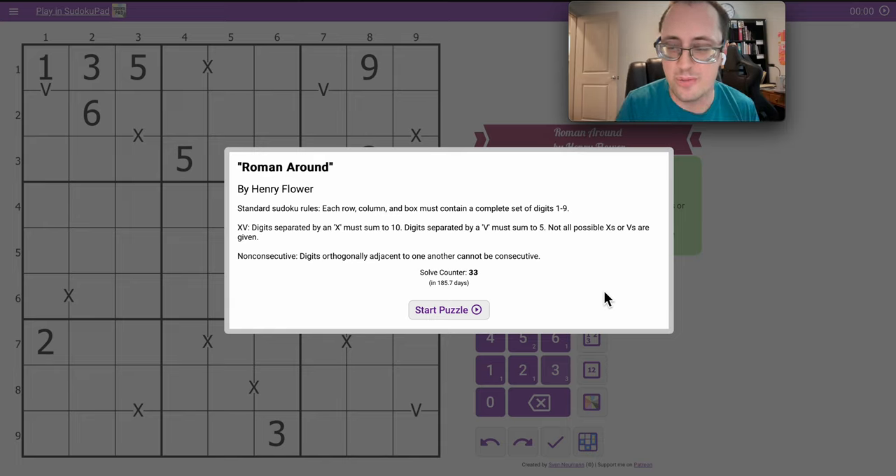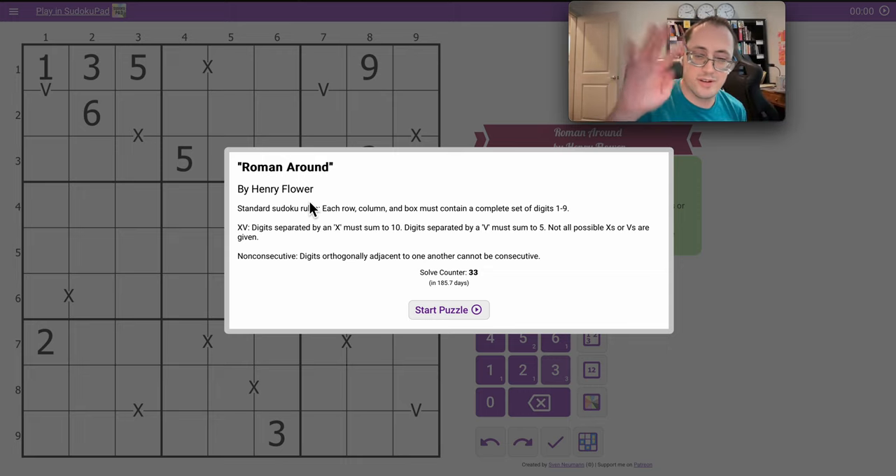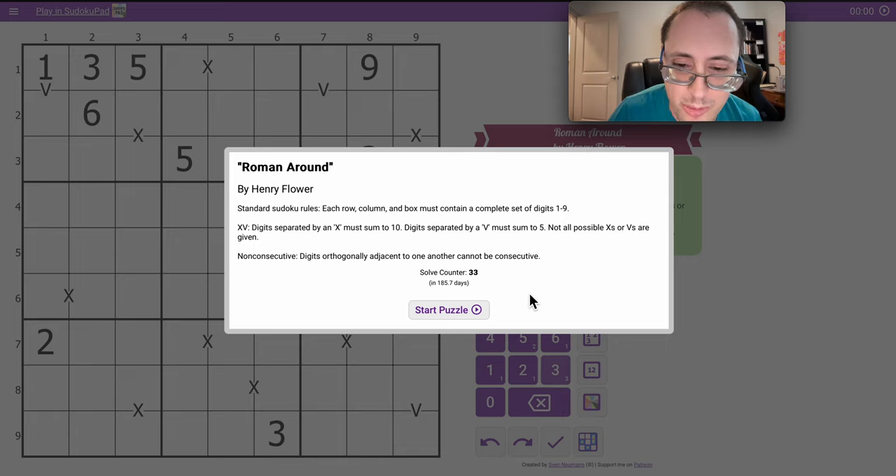Good afternoon, everyone. Welcome to another in the Missing Deck Easy Bracebook series. This one is called Roman Around, and it has standard rules. One through nine have to appear in every row, column, and box, and some X's and V's separating cells that must sum to ten or five respectively, depending on the Roman numeral.